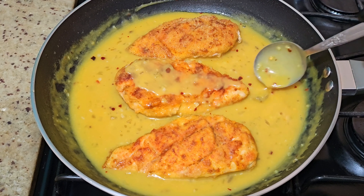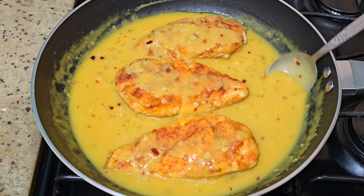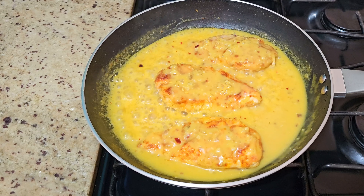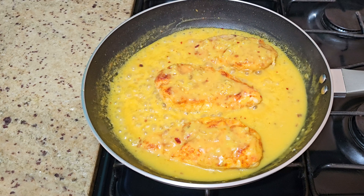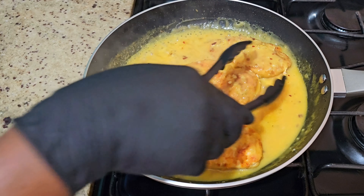I want to ensure that every part of this chicken is fully saturated with this nice creamy sauce. This was left for a minute or two to soak up all that greatness. Turn off your flame and add your fresh parsley.